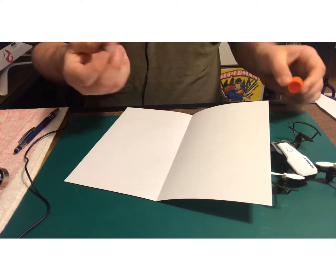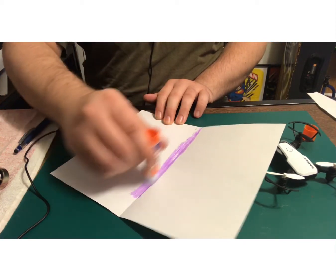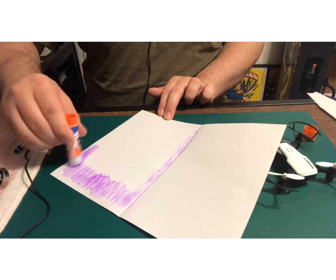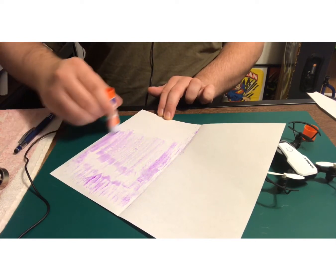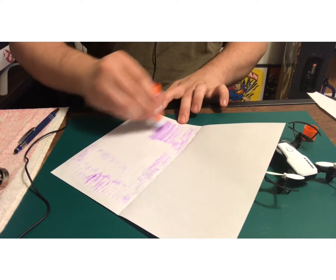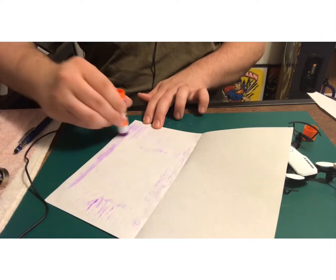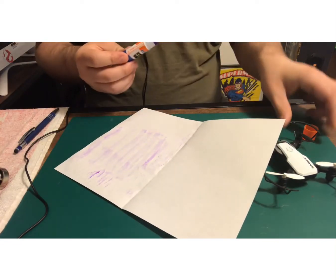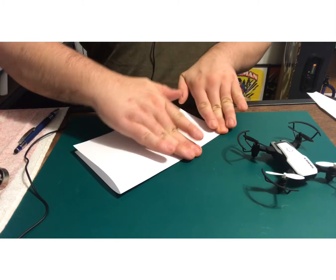I'm going to go ahead and grab this and put glue on here. It doesn't have to be a huge amount of super glue. I'm going to get more of this Elmer's — Elmer's black foam crafting glue — for this craft stuff.